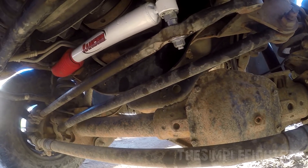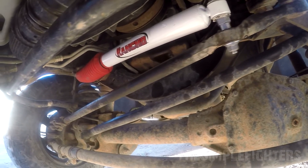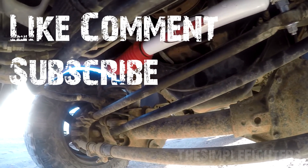Thanks guys for watching on how to install a steering dampener on a 2008 F350. Don't forget to like, comment if you have any questions, and subscribe.